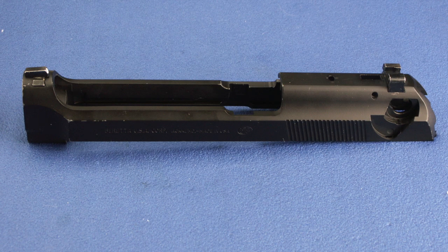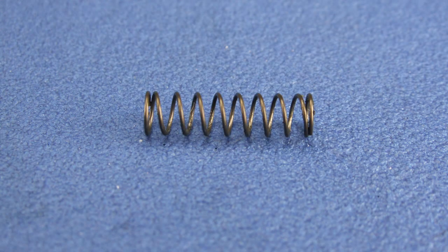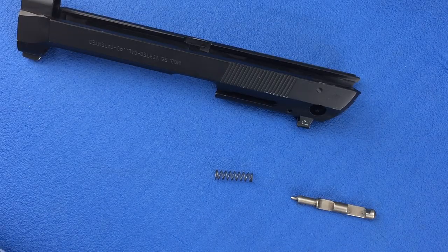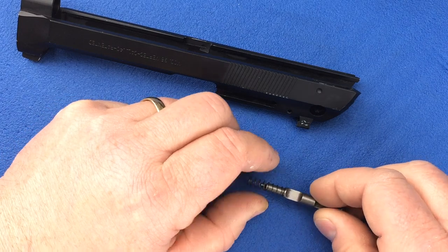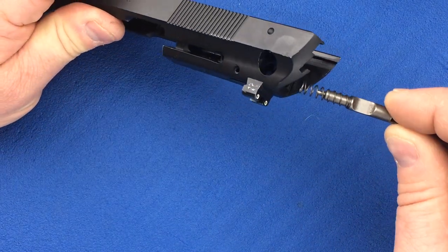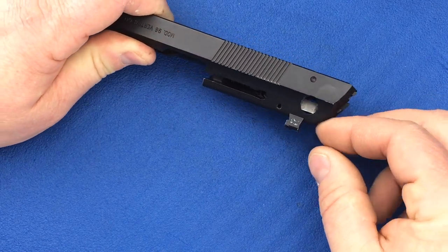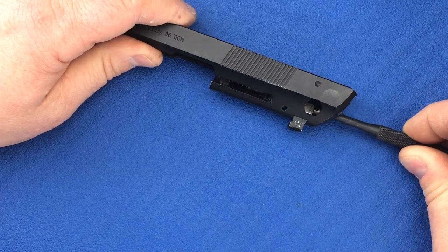Gather your slide, firing pin, and firing pin spring. We will be working from the rear of the slide. Place the firing pin spring onto the firing pin. Now insert the assembly into the rear of the slide with the cutouts facing to the right of the slide. With a 3/16th inch punch, push in the firing pin until it stops.